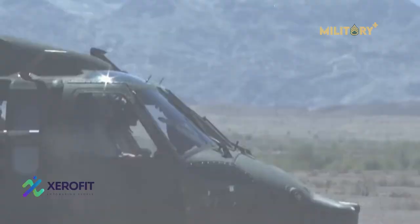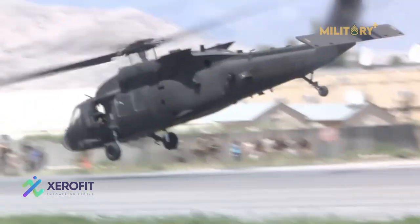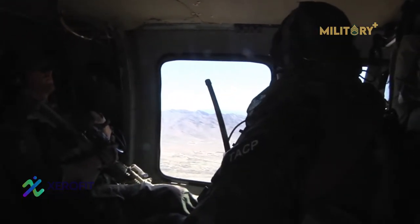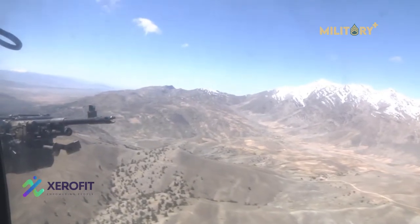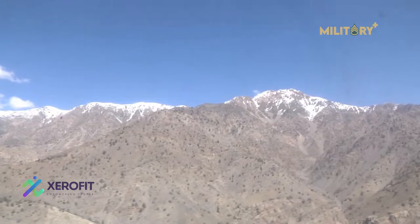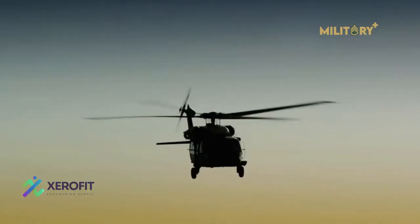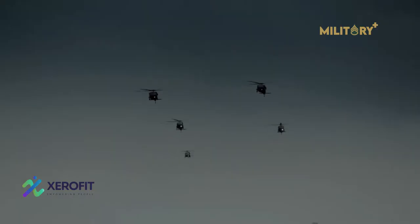Highly modified H-60s were employed during the U.S. Special Operations mission that resulted in the death of Osama Bin Laden during Operation Neptune Spear on 1 May 2011. One such MH-60 helicopter crash landed during the operation and was destroyed by the team before it departed in the other MH-60 and a backup MH-47 Chinook with Bin Laden's remains. Two MH-47s were used for the mission to refuel the two MH-60s and as backups.